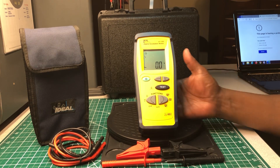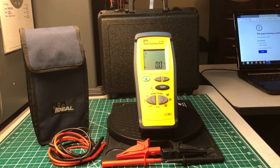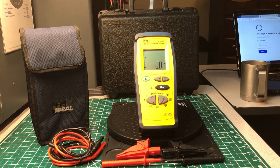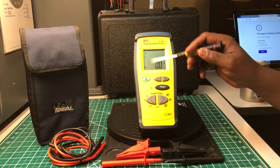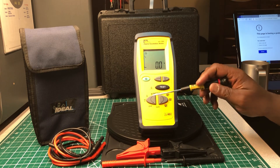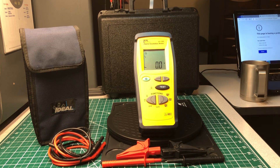It looks quite large but it's not oversized — it's really good for the hand, and I have big hands. It's a nice size. I like the large numeric display right here, I like the size of the screen, I like the functions, and I like the rubber booting around the sides. I have no complaints.